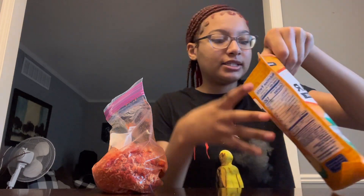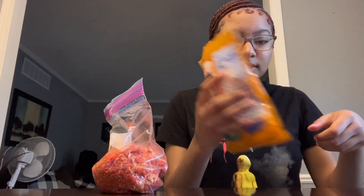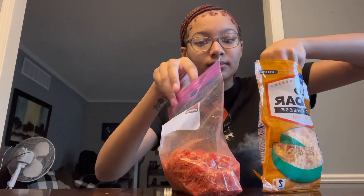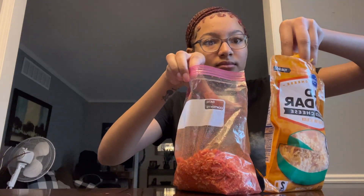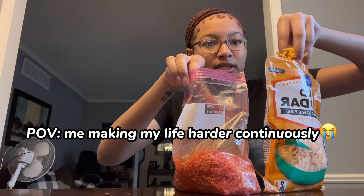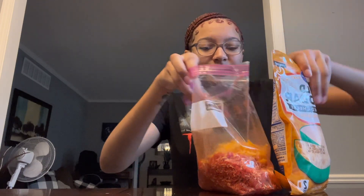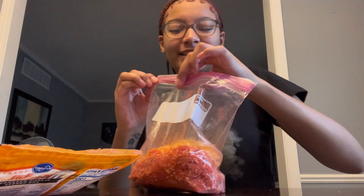So I got my cheese here. How much — cheesy or a little? I'll just do two pieces. Now we're gonna shake this up.